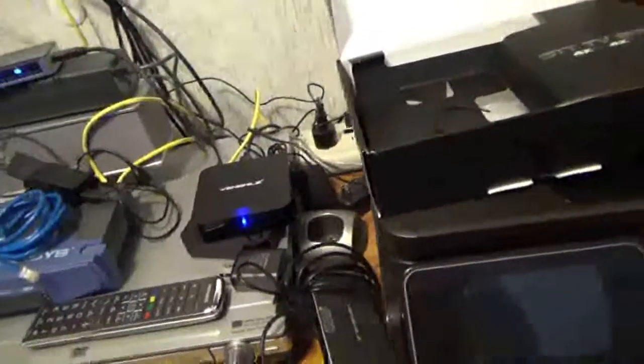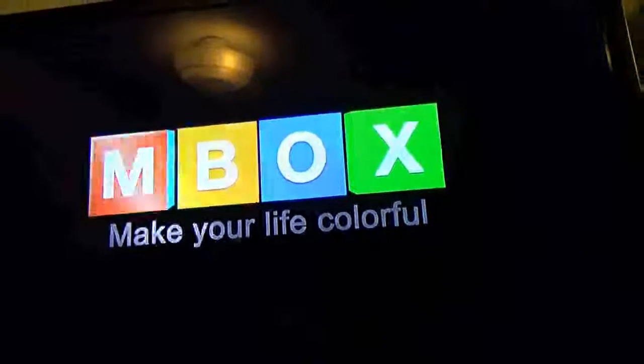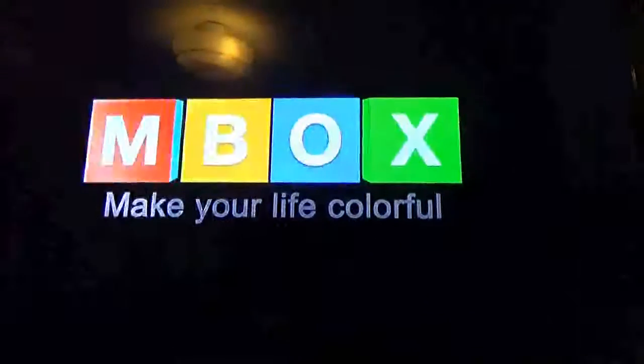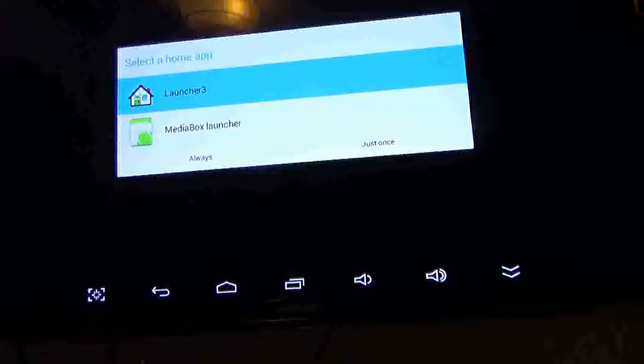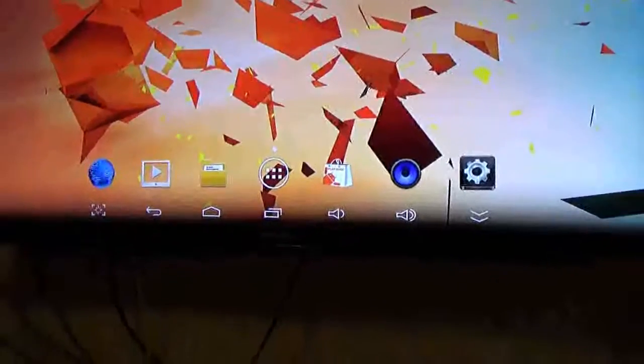The little remote control gives you all the functionality you need and uses two triple-A batteries. Let me plug this thing back up — bear with me on the one-handed operation. There's a little splash screen on boot. It may not be the absolute fastest unit, but it works well enough.